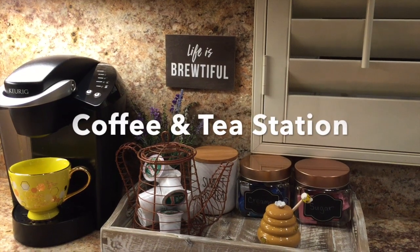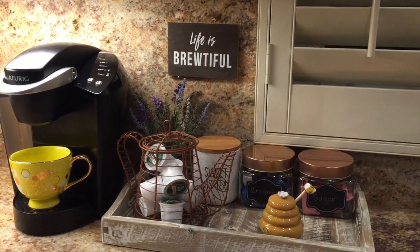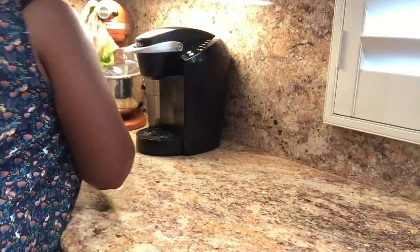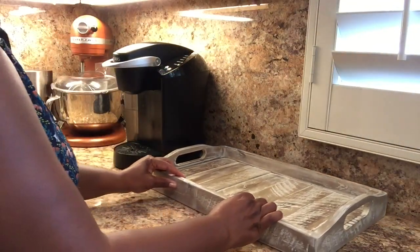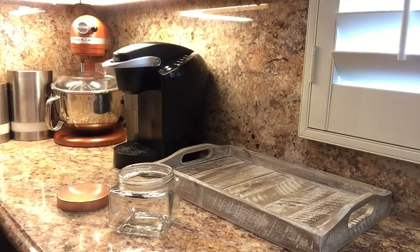Hi everyone, it's Carrie B, and today I'm going to show you how I made this cute coffee and tea station. I started out by cleaning everything and then I placed a tray — I got this whitewash tray from TJ Maxx.